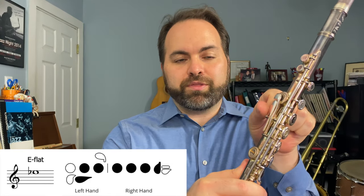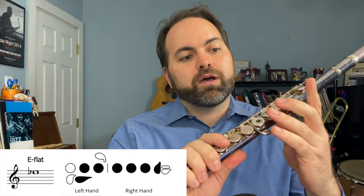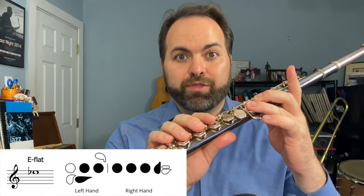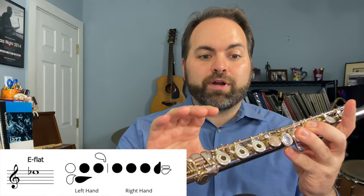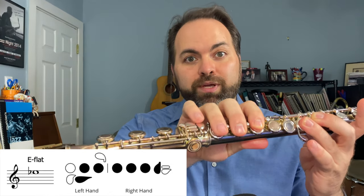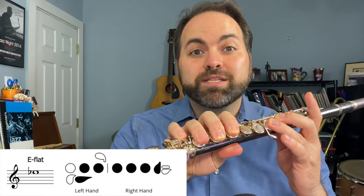The first note we need is an E-flat. To play E-flat, let's take a look at our fingering chart. We're going to take our left hand and press our left thumb on the long thin key in the back. Our second finger goes on the second home key, our third finger on the third home key. On your right hand, your thumb is supporting underneath, and we go one, two, three, and we're going to add our pinky on this key right here — and that's an E-flat.